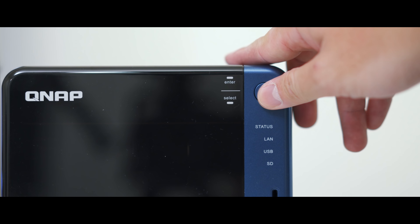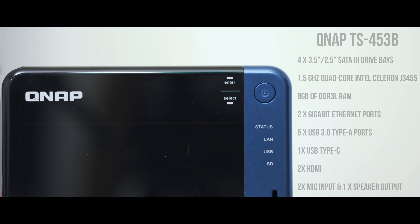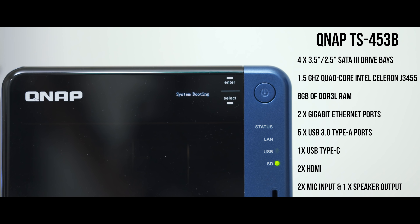If you're interested in the specs of this particular QNAP model, I'll have the specs flashed on the screen right here so you can pause the video and take a look at it.